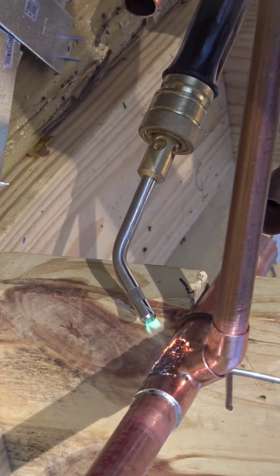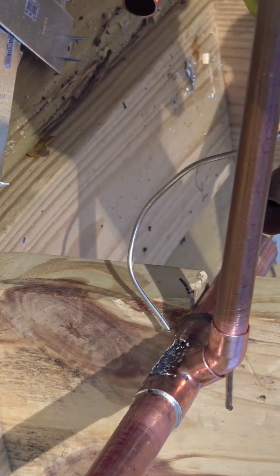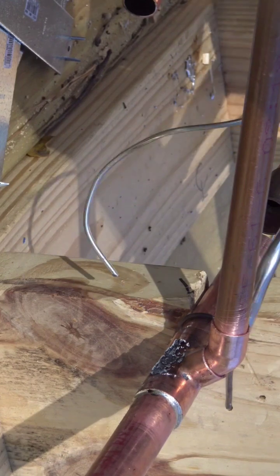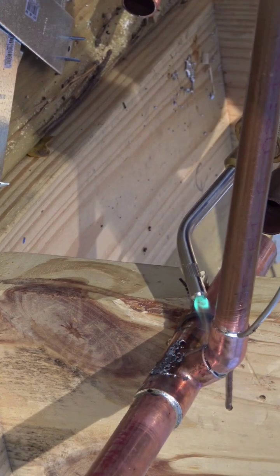Once I finish soldering, I will be able to let it cool down and slide this back in position where I want it. And this will make for a nice, neat, and safe solder connection.